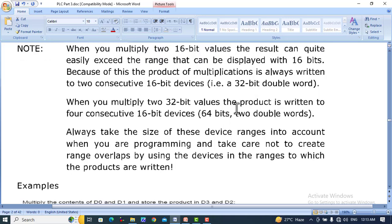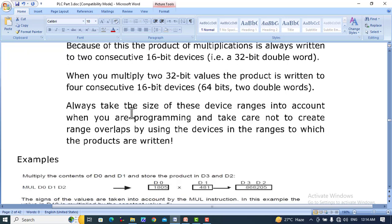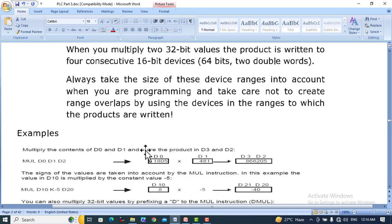When you multiply two 32-bit values, the product is written to four consecutive 16-bit devices — 64 bits, or two double words. Always take the size and ranges of these devices into account when programming, and take care not to create range overlap by using devices in the ranges to which the products are written.